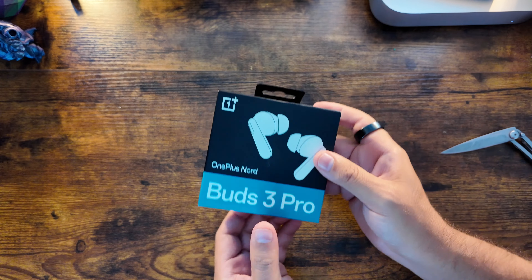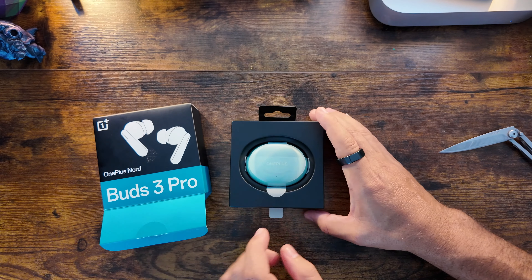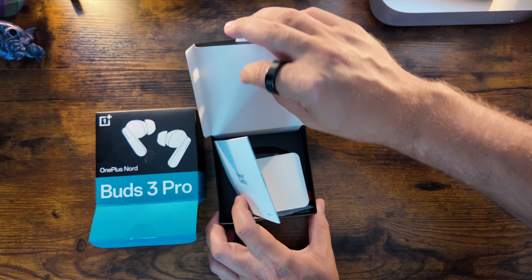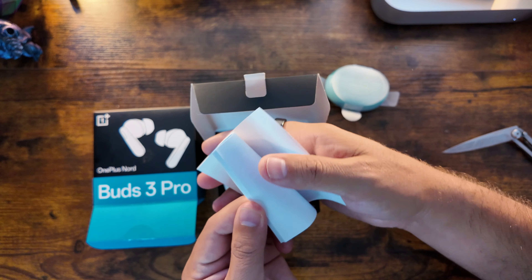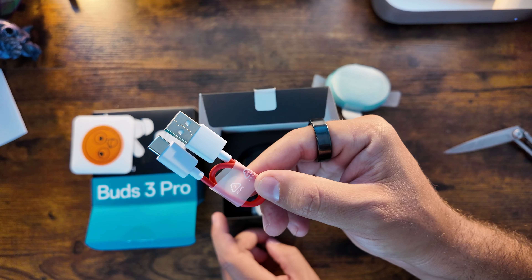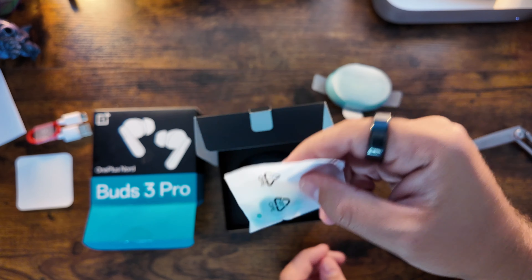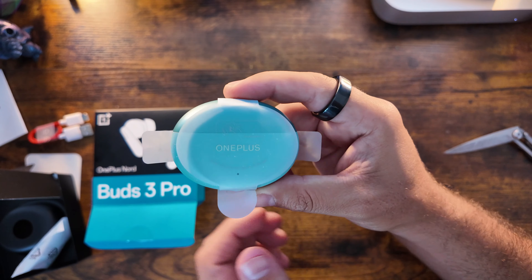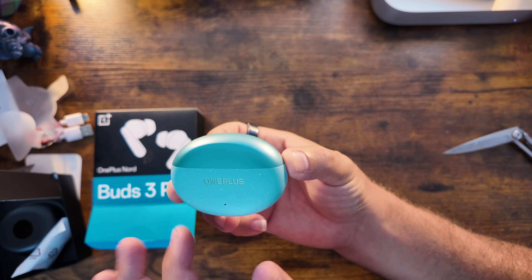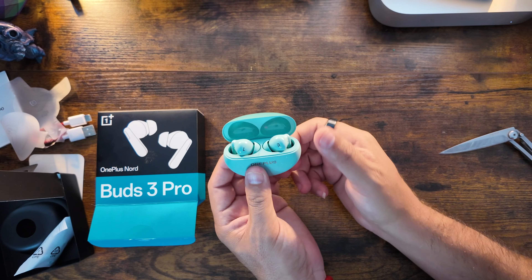These do come in two different colorways and I really like this teal color. You can see the buds right on the top, and on the back of the packaging is where you'll find your ear inserts. Also included: reading material, a little sticker, a USB-A to USB-C charging cable, matching colored ear tips, and the star of the show — the buds themselves in a very pretty, speckled-looking charging case.